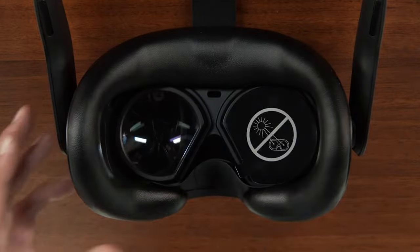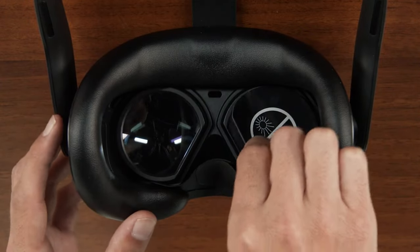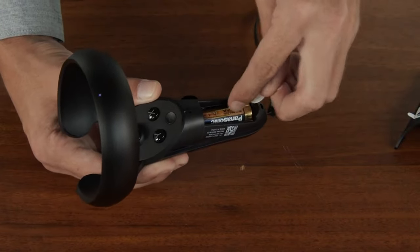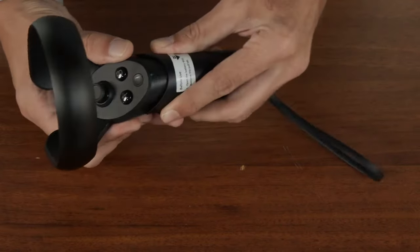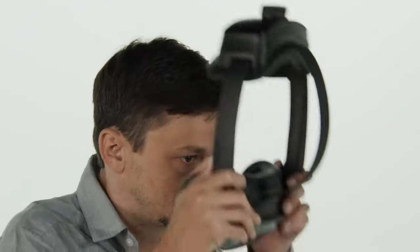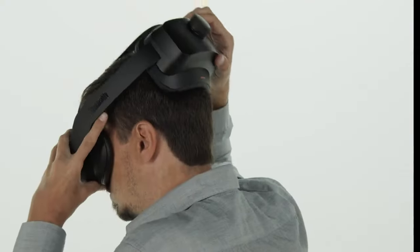Before using the headset, make sure to remove the protective stickers from the lenses inside the headset. Also make sure to open the battery compartment on each controller and remove the pull tab from behind the batteries. The controllers will not work if these pull tabs are not removed.